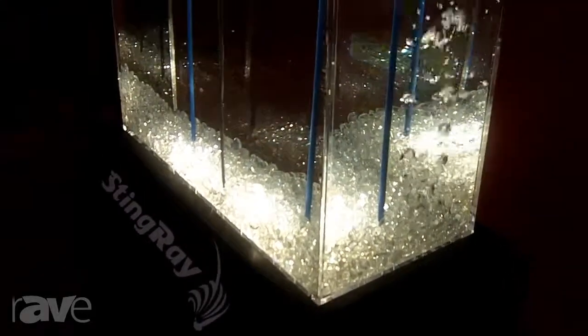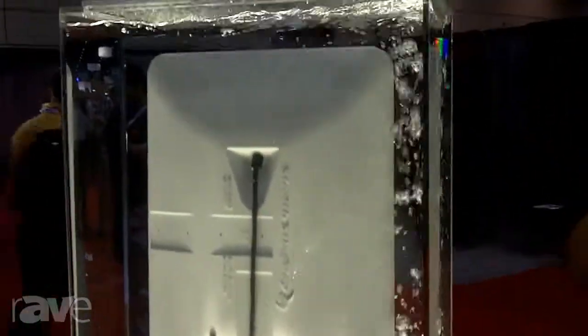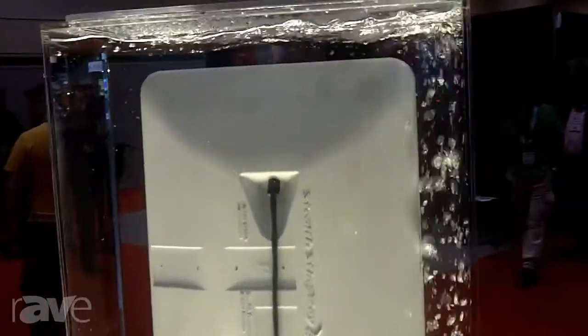The speaker is also completely customizable. We offer it in five different color formats: black, white, and three earth tones. On top of that, the speaker can be custom painted to match virtually any environment in which it's being installed.